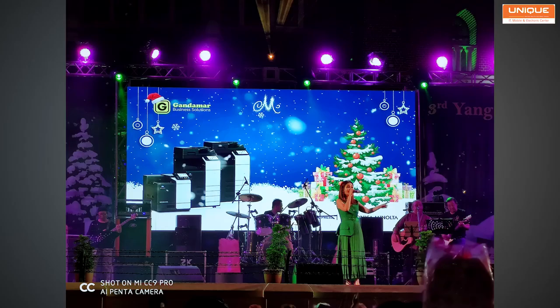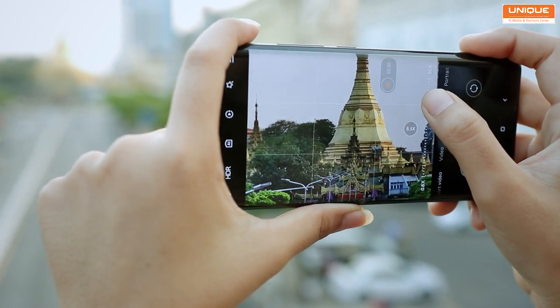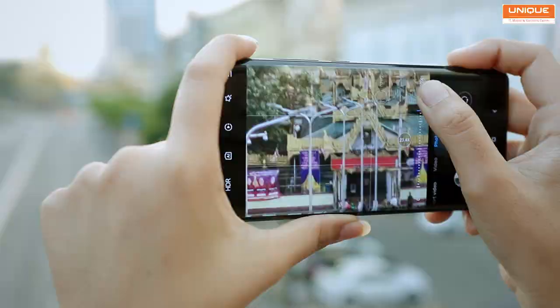The OIS quality is totally solid with this camera. There are sample photos of the 5x and 10x hybrid zoom and digital zoom up to 50x. There is also an outdoor camera sample in the image collection.